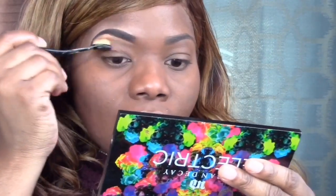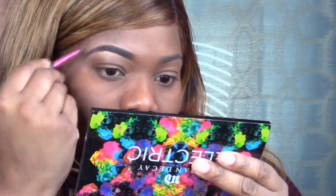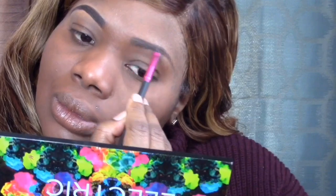I'm blending that out using my Wet and Wild brush — it's a fluffy brush — just to balance everything out and blend it out at the same time. Then I'm going to go in and do the same exact thing using my Ardell dark brown pomade just to fill up those brows a little bit more.